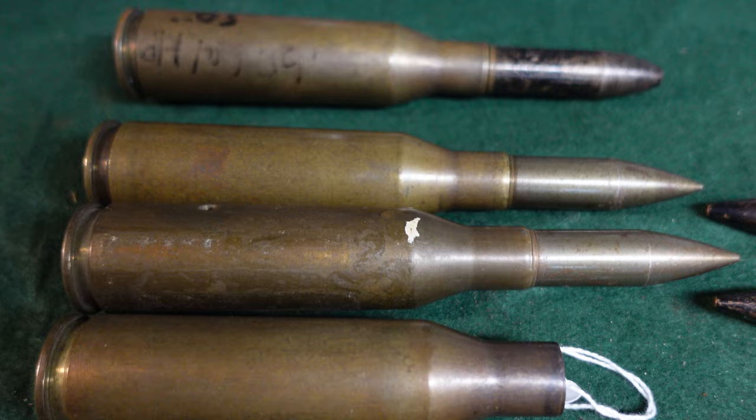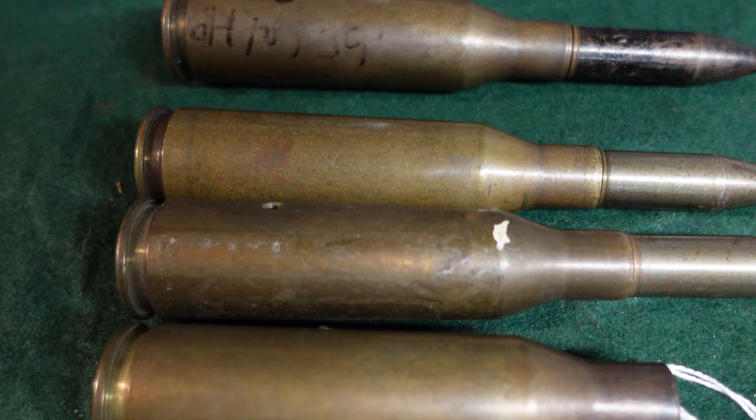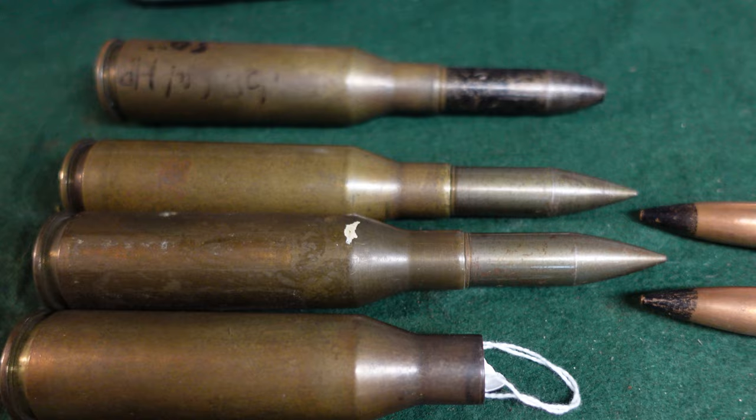You can still find the rounds in cartridge collections and whatnot, but it's definitely an unusual one that you're not going to see a lot of anymore. We thought we'd share that with you and let you take a look at a round that you may not come across easily, or if you do, hopefully this tells you what you might be looking at. Thanks for watching, and we'll be posting more shortly.